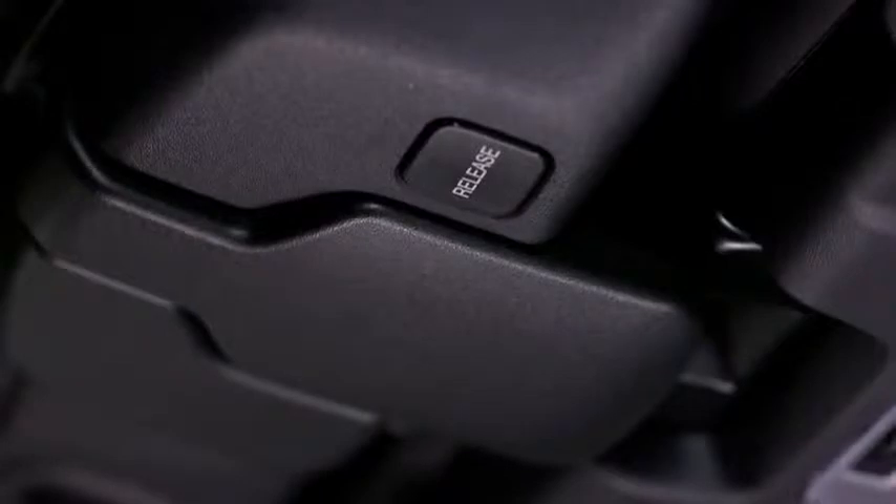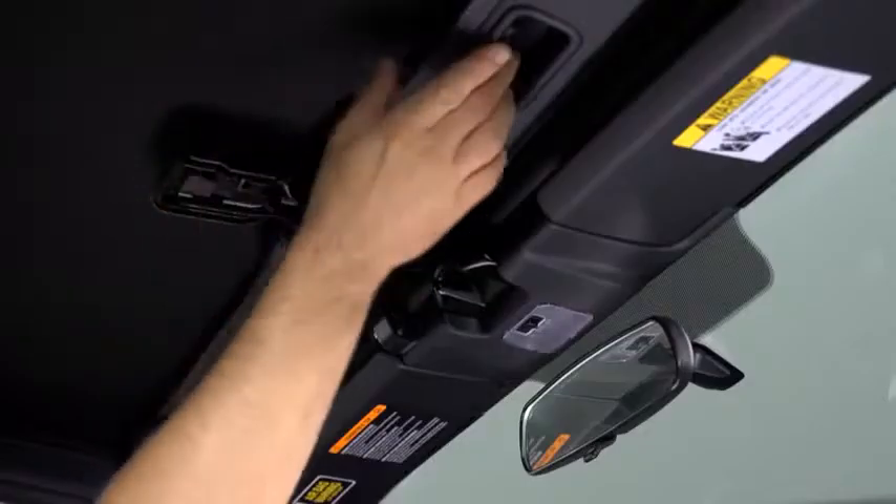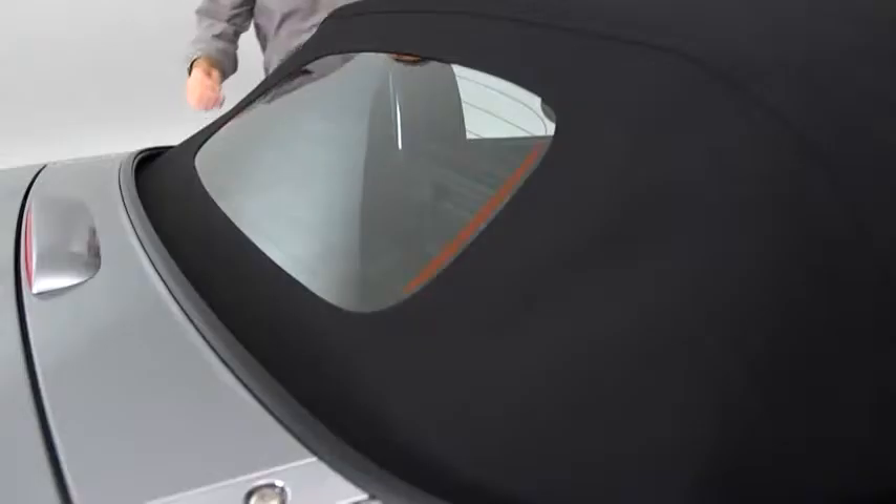Pull the top latch outward by pressing the lock release button to detach the lock. Hold the convertible top along the center edge and pull it toward the rear of the vehicle.